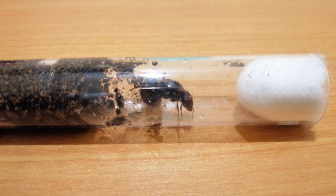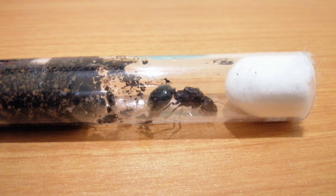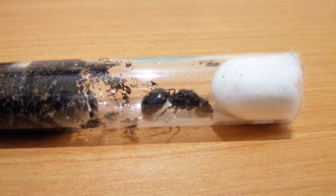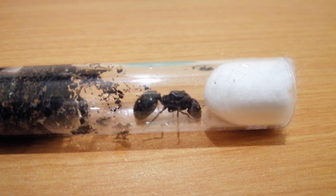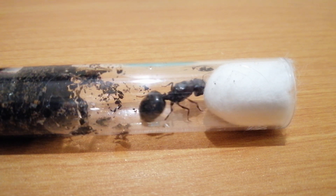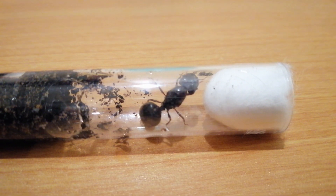Now, I noticed that a lot of people ask how they should keep a Carabera Queen in founding stage. Well, the answer is simple — just give them a test tube setup with some soil in it. Different people have different methods; some just put it into a soil setup and let it be there.